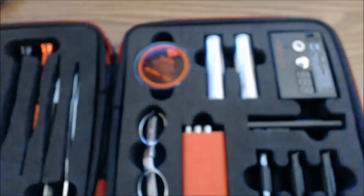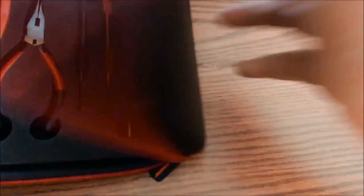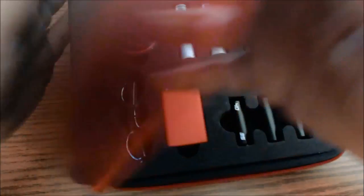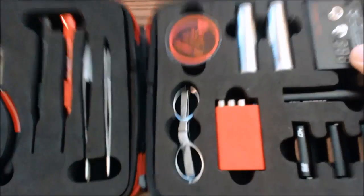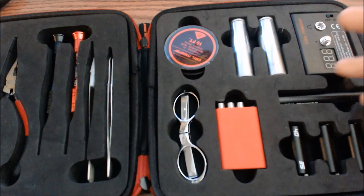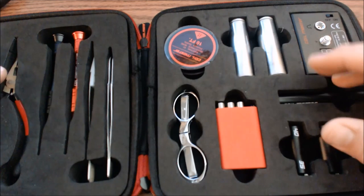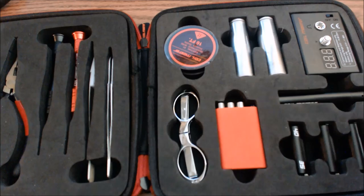That's about it for the DIY Version 2 kit from Coilmaster. It really is a nice kit — nice and sturdy, nothing's gonna get damaged in here. Honestly, I think it's a win, I really do. So what we're gonna do is jump back up in the ugly mug mode, give you my thoughts, and we'll get out of here — hold on tight, ugly mug mode coming up right now.